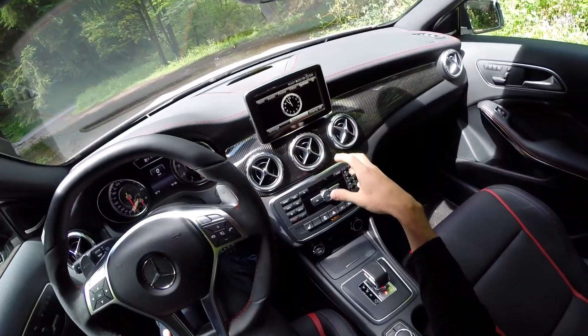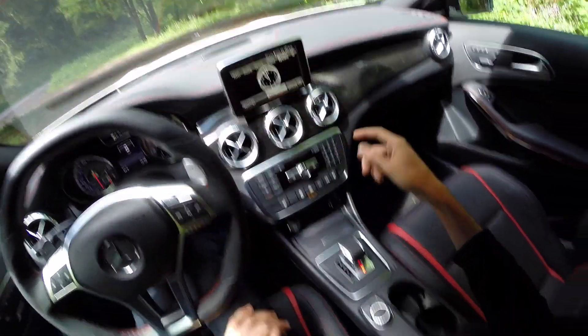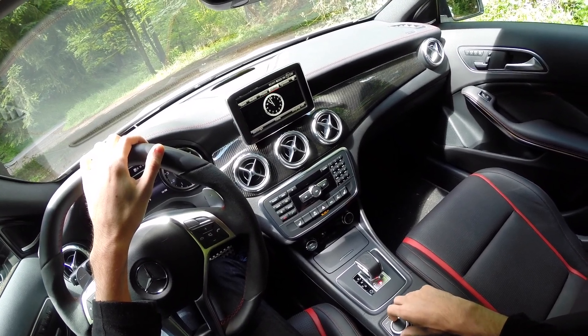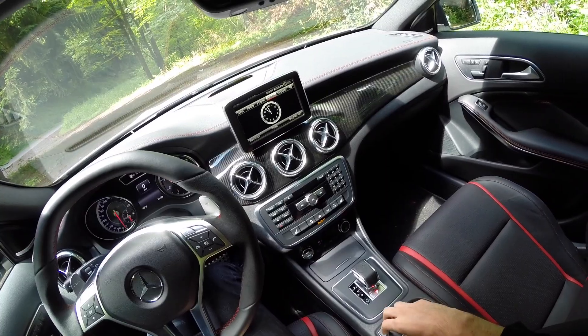Moving on to this display, which looks like a tablet just resting in mid-air — it's actually not a touchscreen. You have this controller down here which you use to control it. You've got all the normal things: navigation, audio, and settings like bass and treble.